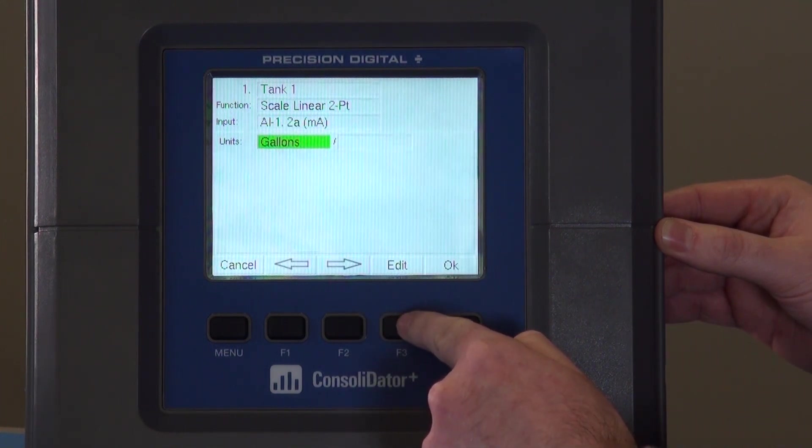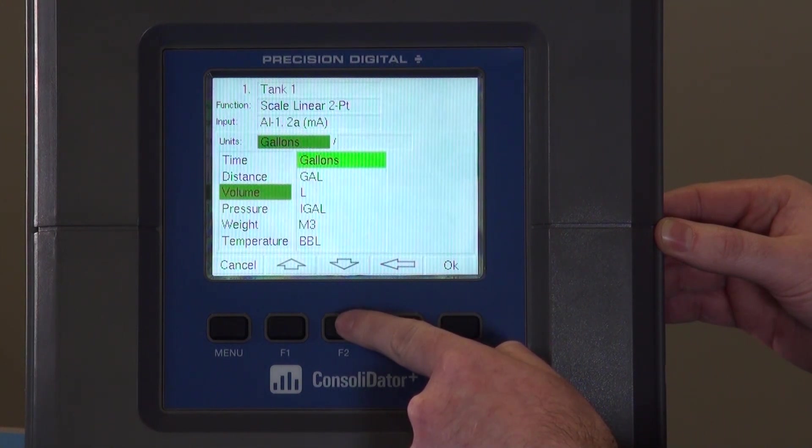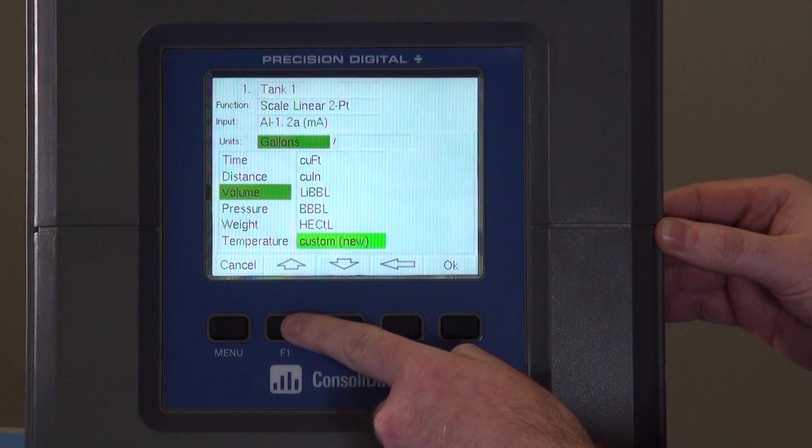You can also change the input units. We're going to leave it at gallons, but we also have some pre-configured units that can match most applications. Otherwise you can do a fully custom unit as well.